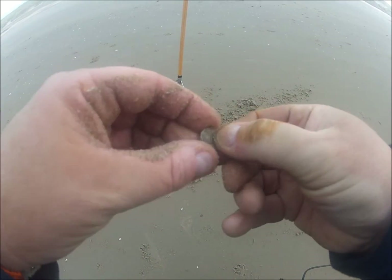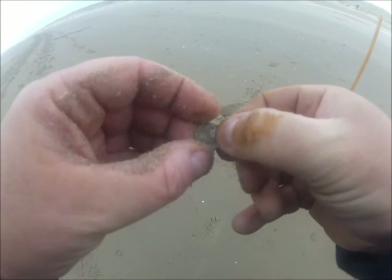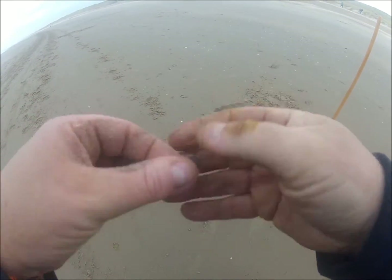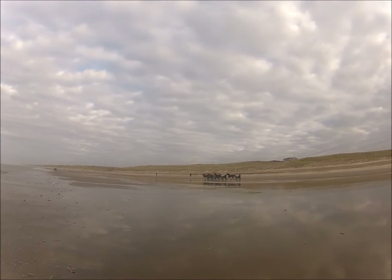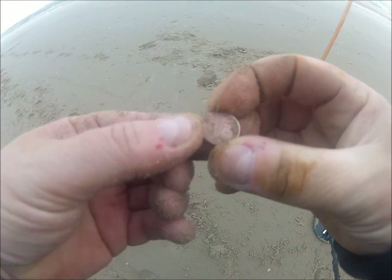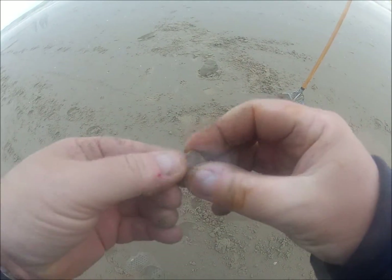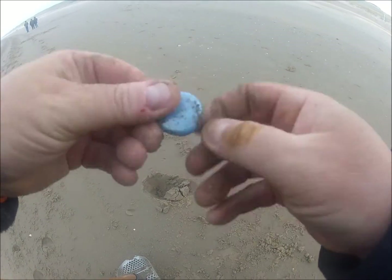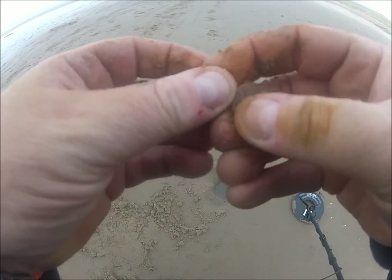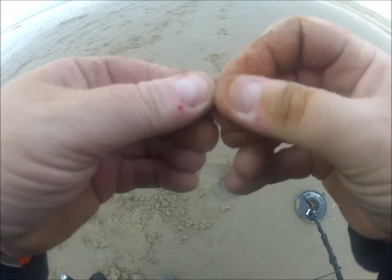I just managed to find my first coin. Not sure what it is, but it looks like an old Dutch 10 cent coin. It looks like one of those magnets for your refrigerator. And this is an old 5 cent piece — before we had the euro coins.